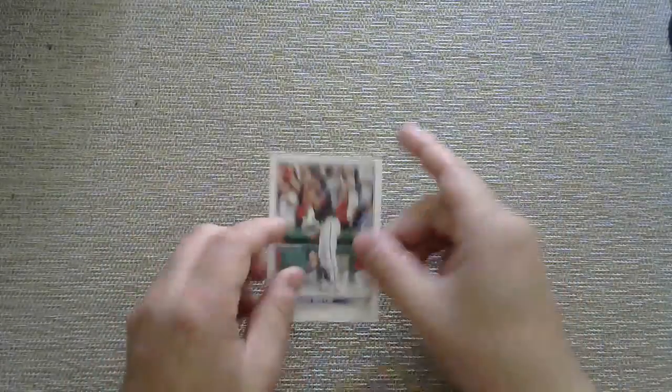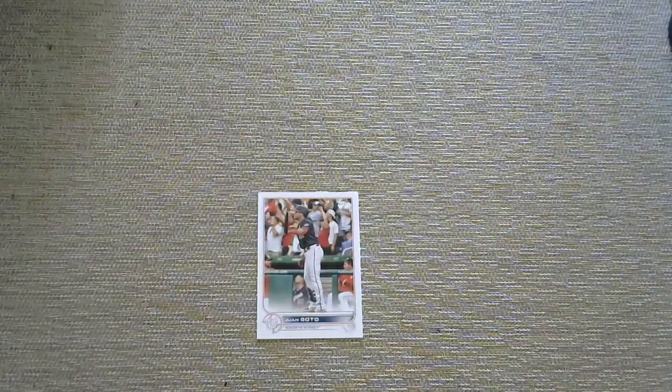And then the bonus for this year — poor poor Nationals fans like me. Juan Soto got traded, so that's a sad way to end. But there you go: 71 cards technically for 71 years of Topps, plus one card for every year of the Expos slash Nationals existence. Thanks for coming on this tour with me — take care, hit that subscribe button, and have a great day. Bye!